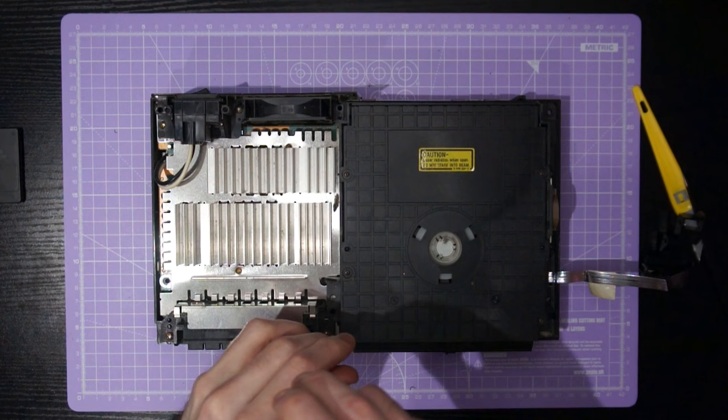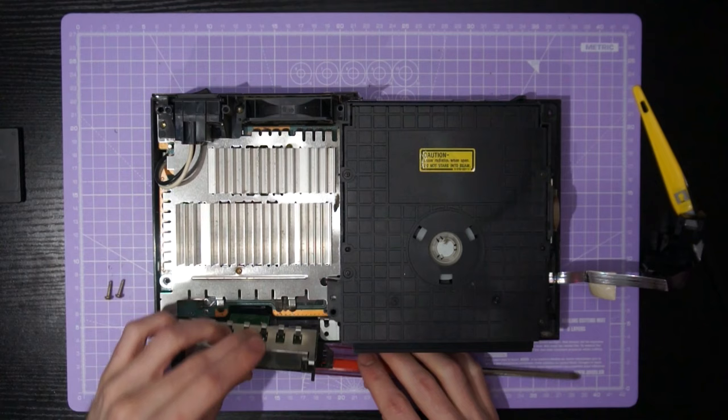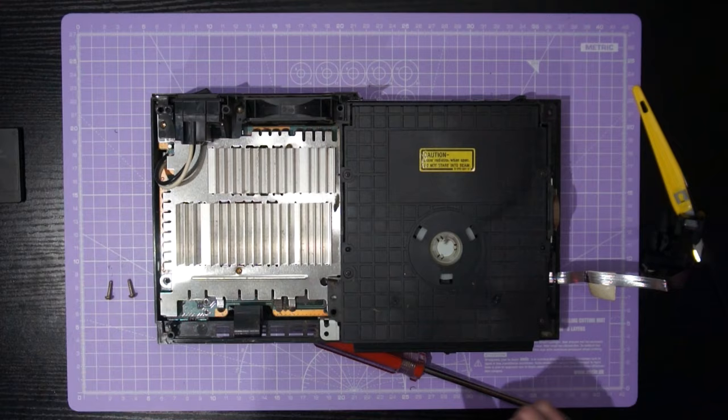Now we will move on to further disassembly of the console, starting with the memory card and controller ports. Just remove these two screws and the assembly should lift out, but it is still connected via this flat flex. We need to flip up the little clip on this zero insertion force socket and you should be able to remove that cable with literally no force — it'll just slide out nice and gentle.